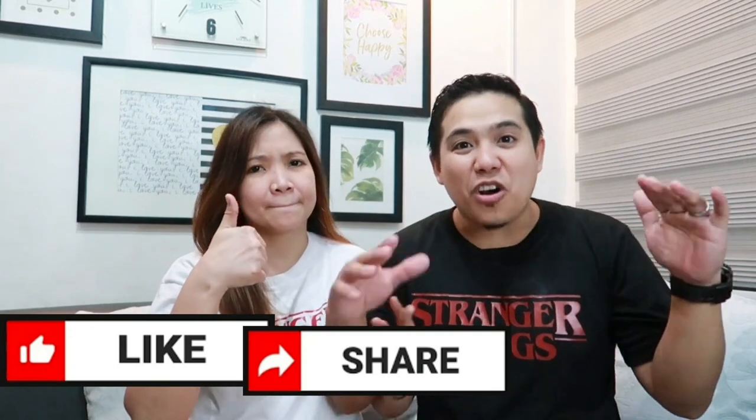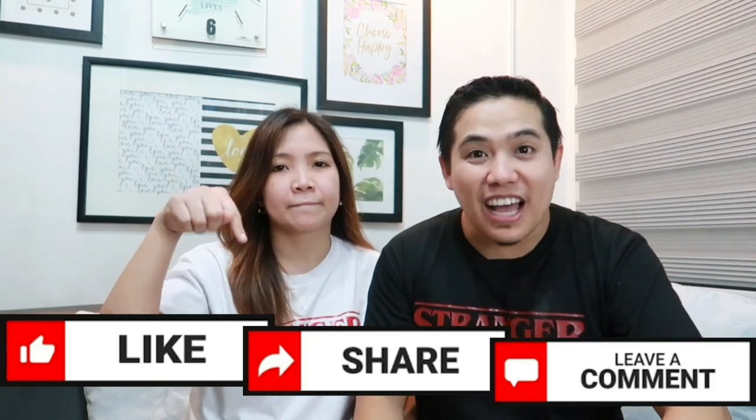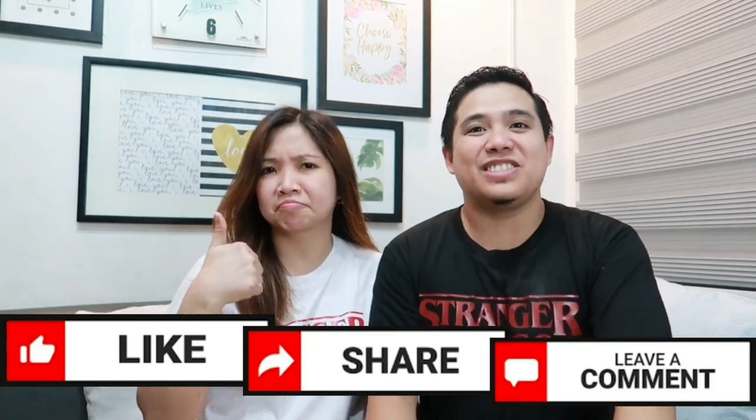That's it, guys! Maraming maraming salamat sa inyong pananood. Don't forget to like, share, and comment below for your questions and suggestions. Thank you for watching and see you on our next vlog. God bless you! Bye!